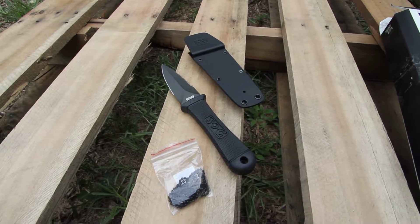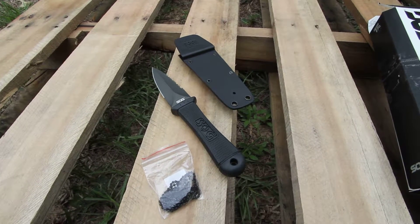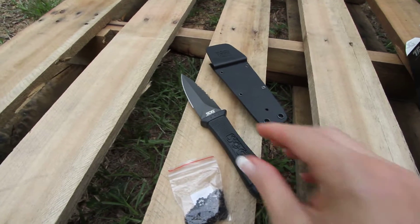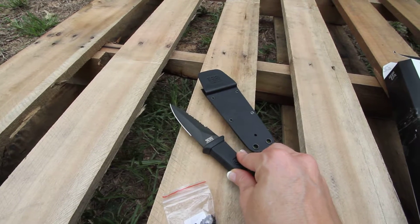This is the SOG Mini Pentagon, model M14K. This is a fixed blade knife. You'll see it has two edges on there — one side is serrated and one side is the plain edge.